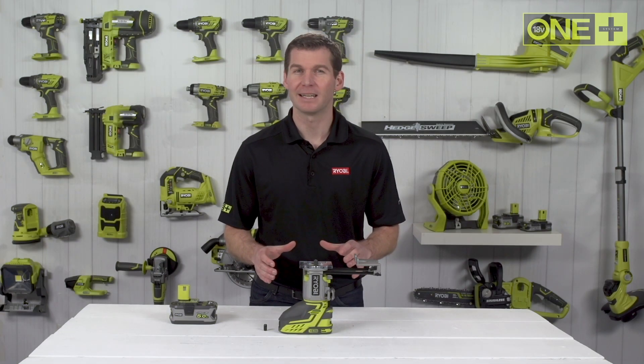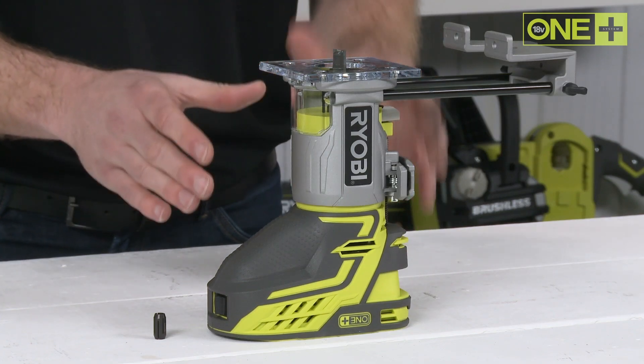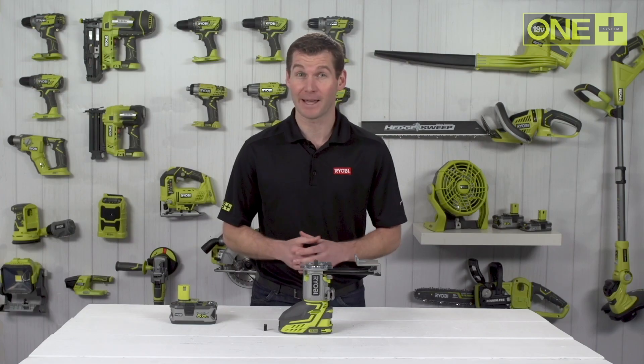Ryobi's OnePlus trim router is the cordless solution to giving your projects a professional finish. This lightweight trim router achieves speeds of up to 29,000 RPM and can complete a plunge depth of up to 38 millimeters.